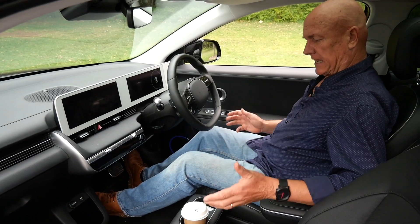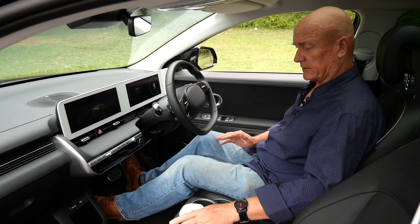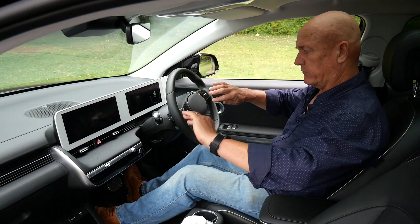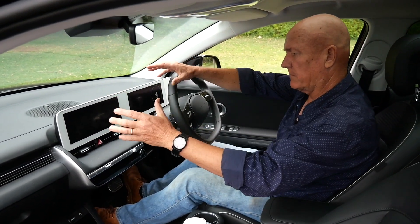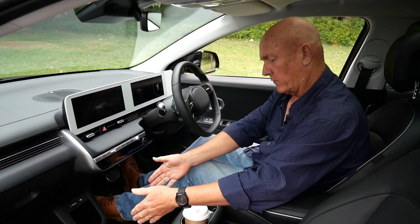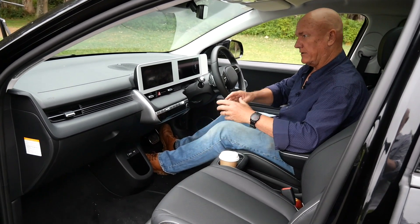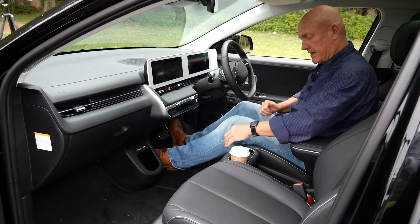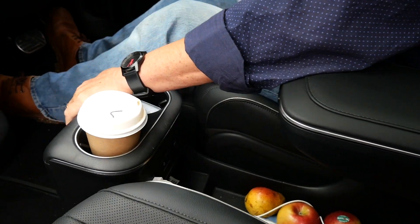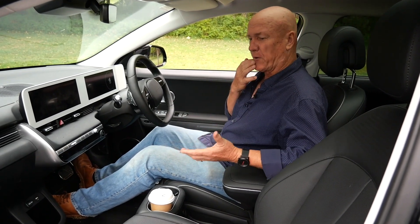One of the great advantages of starting an electric vehicle designed from the ground up — forgetting about the way petrol and diesel cars looked — is that you can create an enormous amount of space. We've pushed the wheels forward and out, we don't have a big engine there, we've got a smaller motor so the dashboard can move forward. And then you start with a flat floor because you don't have all the gear area or other controls.